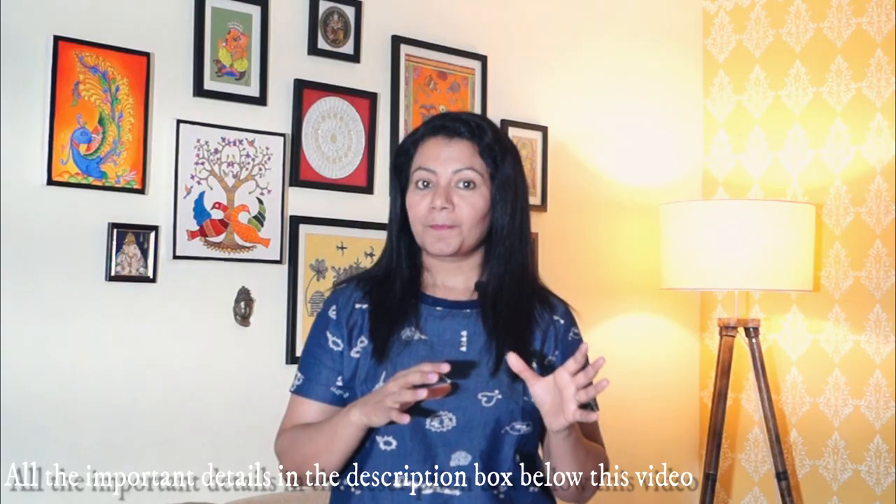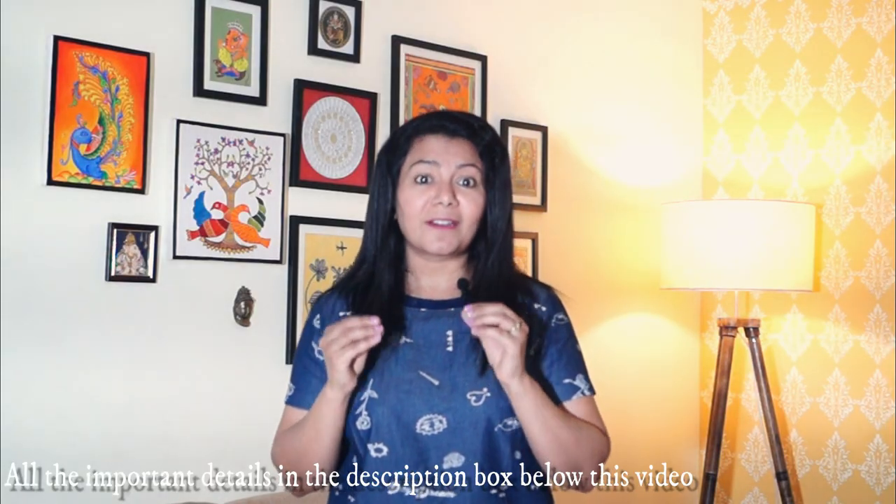But having said that, it's not only good that is associated with monsoon — it also brings something unpleasant with it, like seepage, peeling paint, dampness and musty odor. So in today's video, we are going to tackle all that and I am going to share some easy tips to decorate your home specially for monsoon.